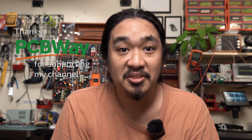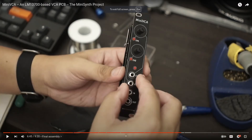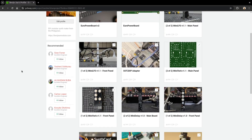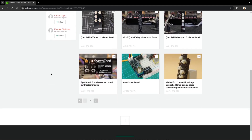I exported my Gerber files and sent them over to PCBWay, who also sponsored this project. They sponsored the very first version of this module and have been my go-to PCB manufacturing partner ever since. PCBWay has a shared project page where you can order my designs directly from their website — I'll give an update in the description once this is ready. Thank you PCBWay for supporting my channel.